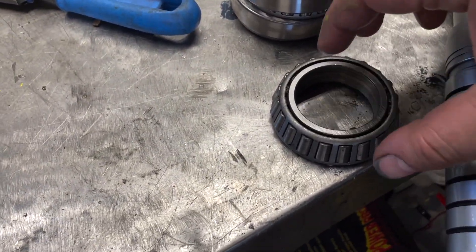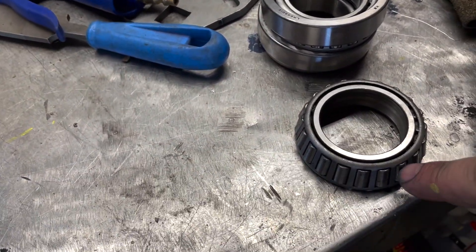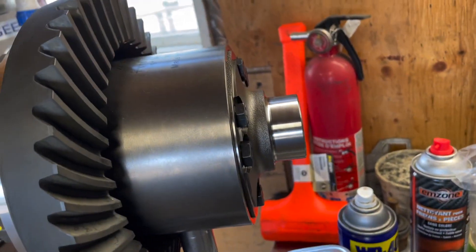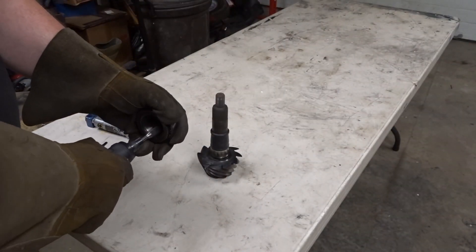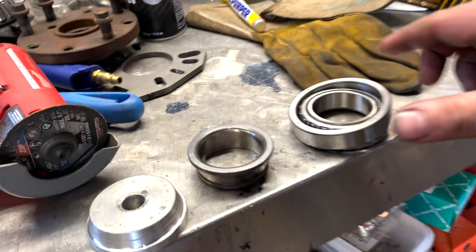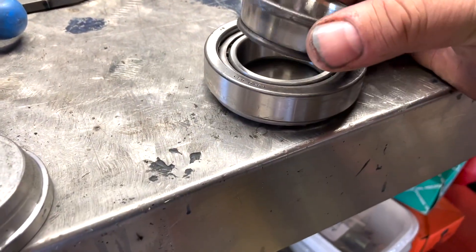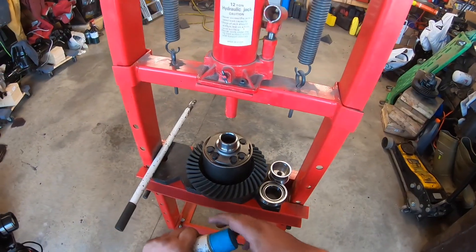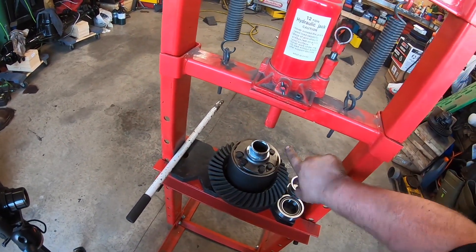I've got the old bearing and I'm going to die grind out the race so it can slide over the top easily. Just in case there's some extra material, I'm going to cut the bearing section off and press on the inside of that race when I get it on. I'm using this so I can push on that center race and get it down easier. I'll put some assembly grease on now.